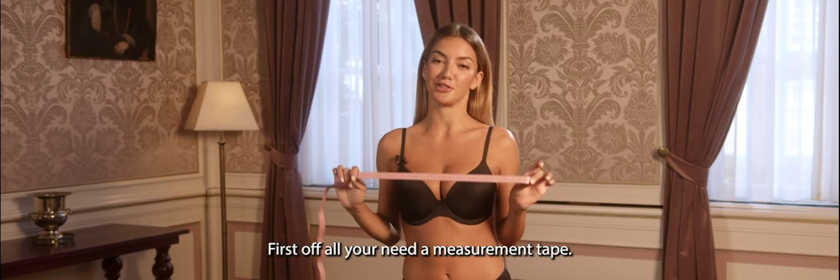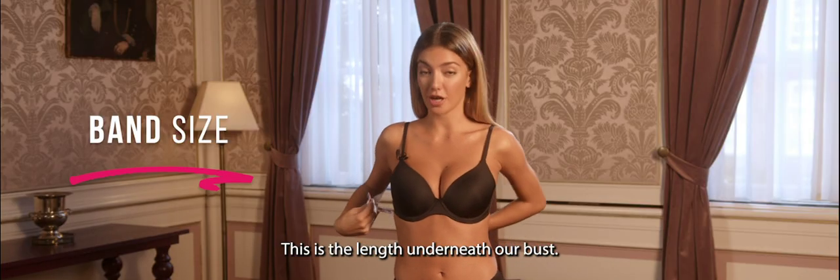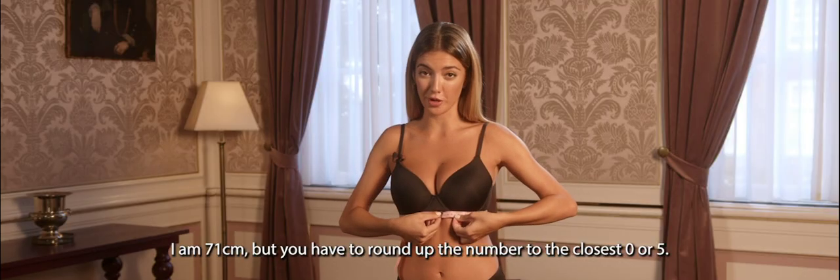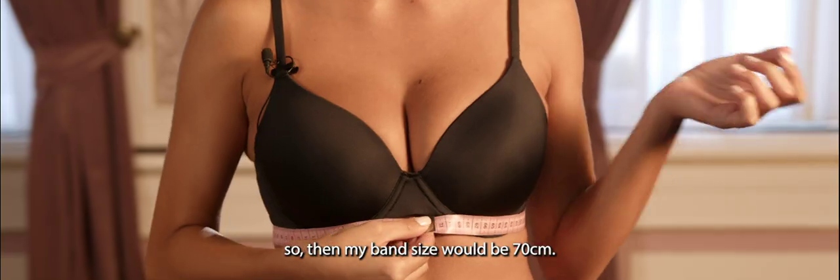First of all, you need a measuring tape. We're going to start by measuring our band size. This is the length underneath our bust. I'm 71, but you have to round up the number to the closest 0 or 5, so I would be a 70.